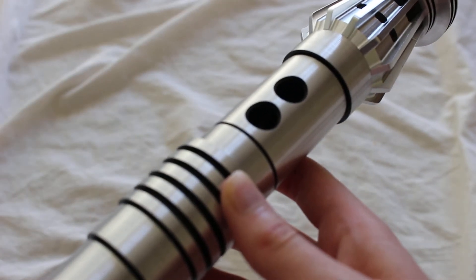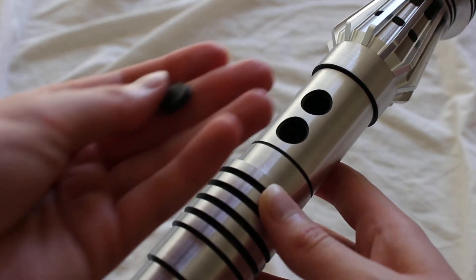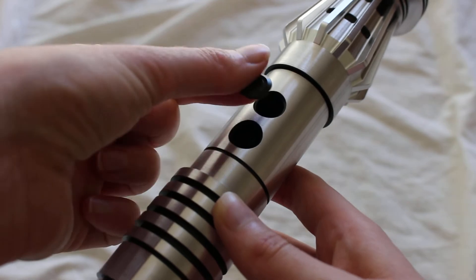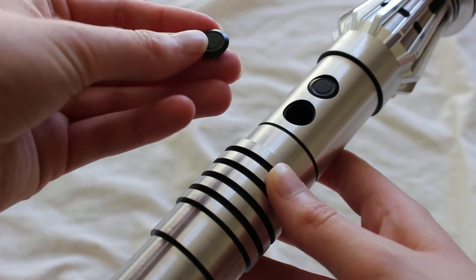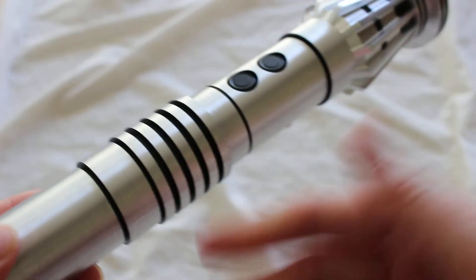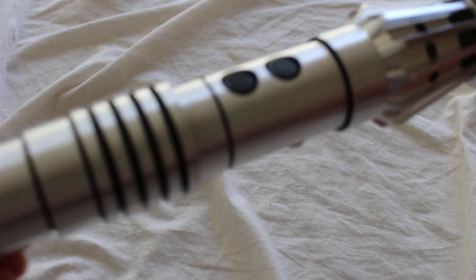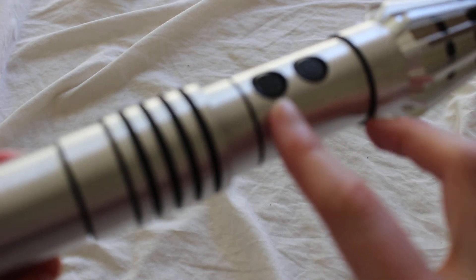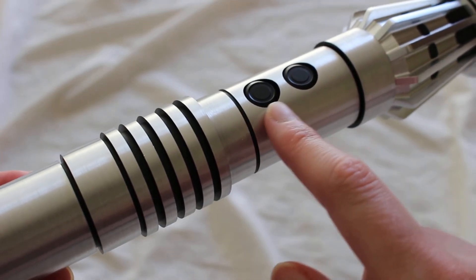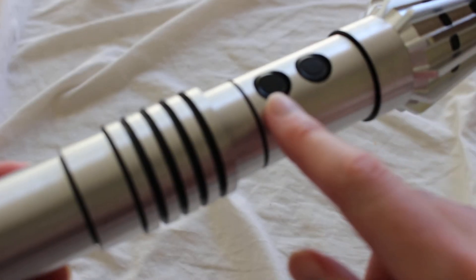I believe they use these black dummy switches on the weathered hilts they offer as well, but that might be something you could request in the notes with your order or ask SaberForge about in advance. It is a nice little item that they offer. Additionally, some of their installed hilts — if they don't have a recharge port in the lower switch hole — SaberForge will just have a dummy switch installed there.